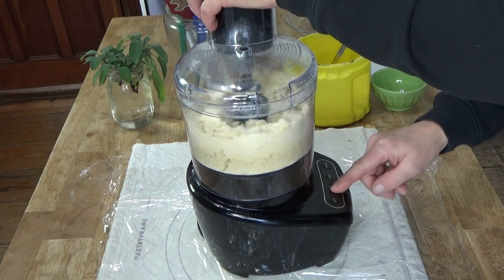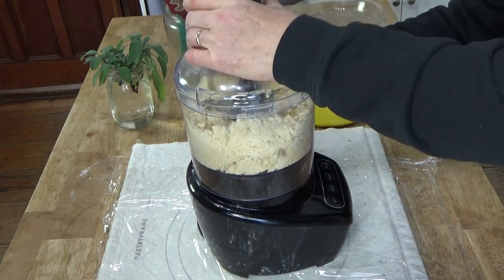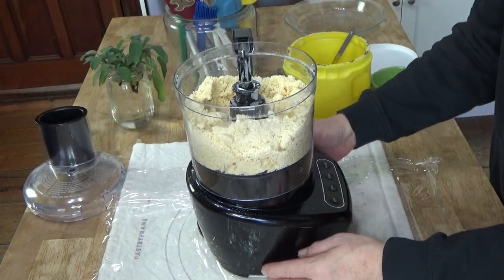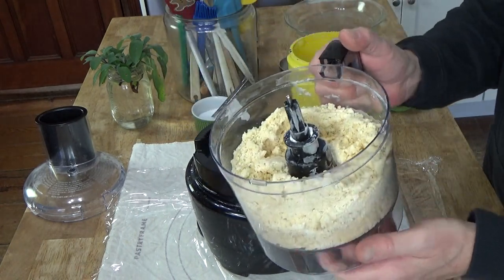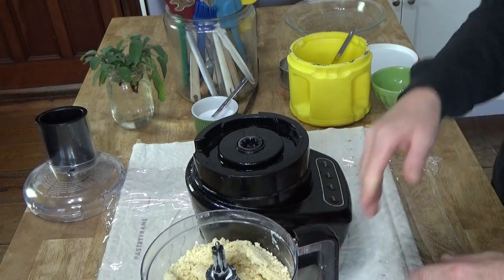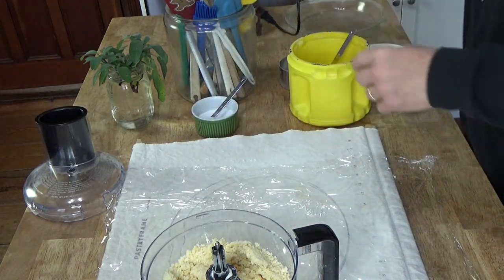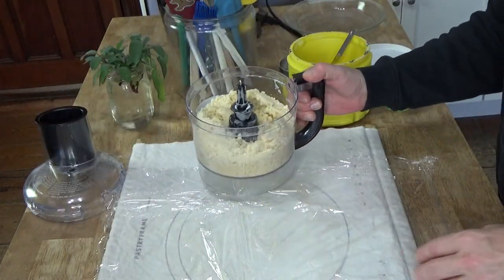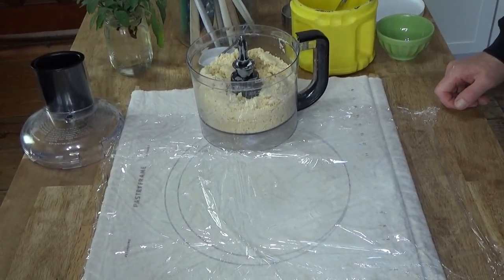Much better. You can never be certain about how much water to use because all flours are different. Some flours absorb more moisture than others. The weather can also affect how much water you need for pie crust dough.